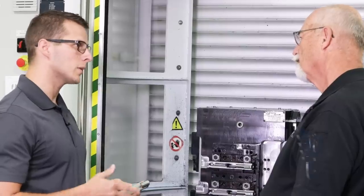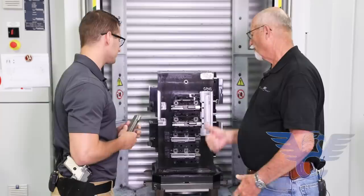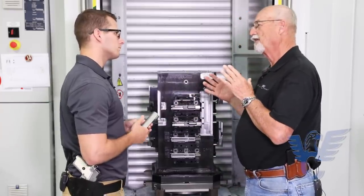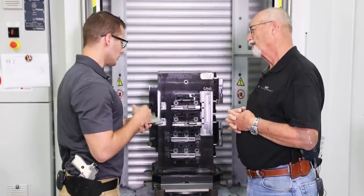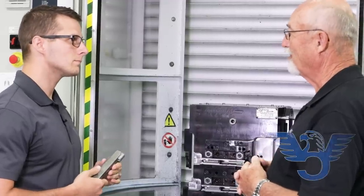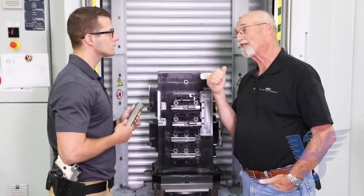So essentially we're going for zero downtime. It's high hopes, but we try to keep this thing running 24 hours. Roughly how long does it take until you kick out a finished slide? We're looking at about 40 minutes per slide to get in and out the door. That's pretty impressive. Thank you. This is pretty cool stuff. Absolutely.